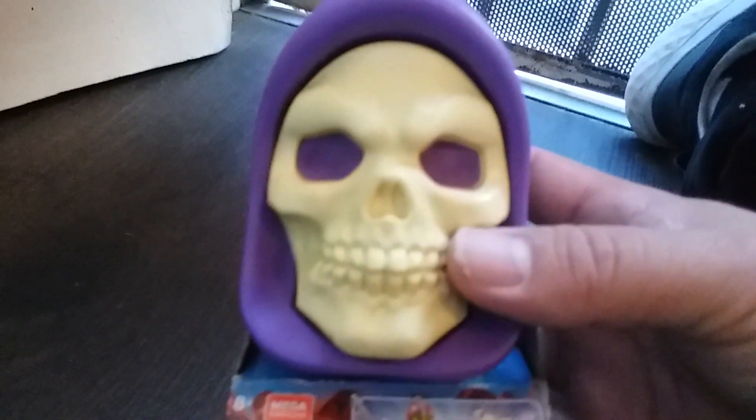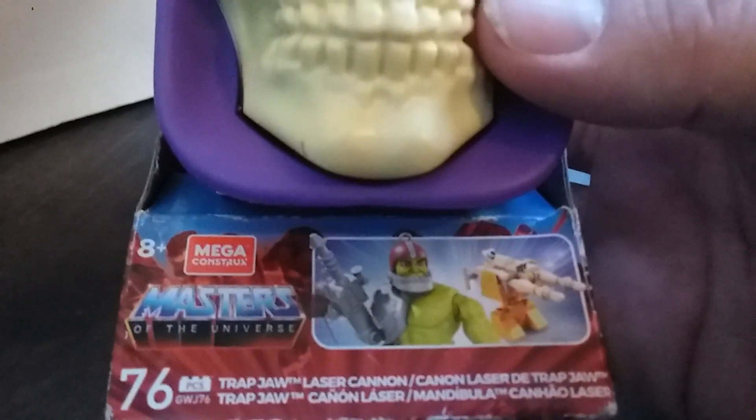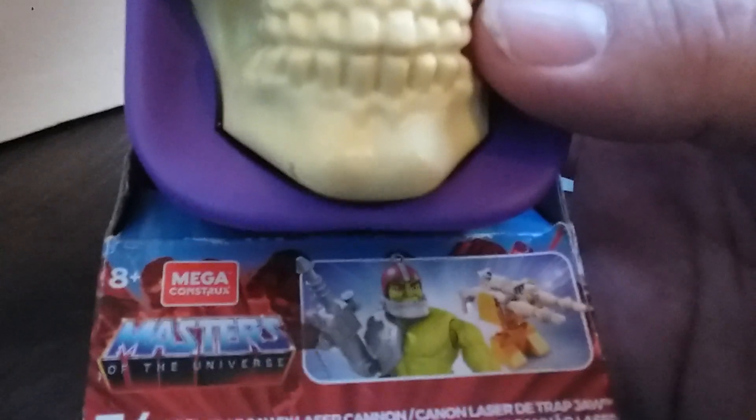Hey guys, this is LoisanyDog and today I'm going to be bringing you guys this weird Skeletor Masters of the Universe Mega Constructs — I guess that's the collection name, it's like these little Lego guys. I usually don't buy these but I thought it was pretty cool, pretty interesting, and I also like the Skeletor skull.